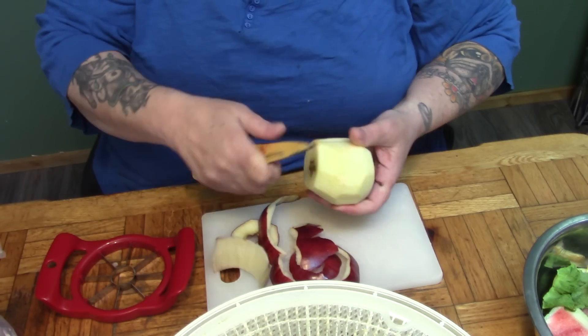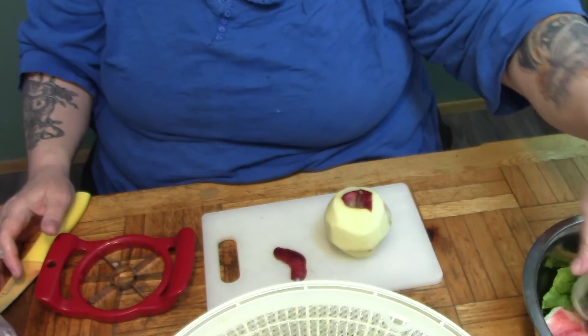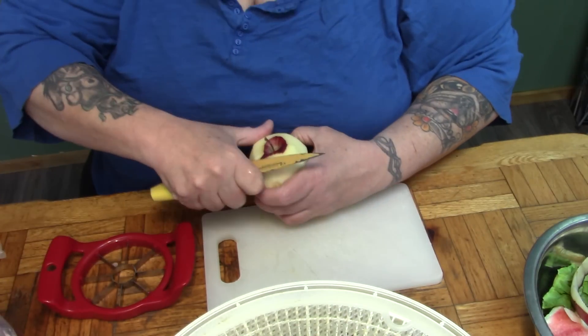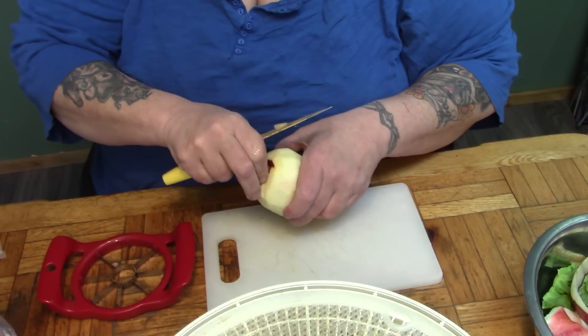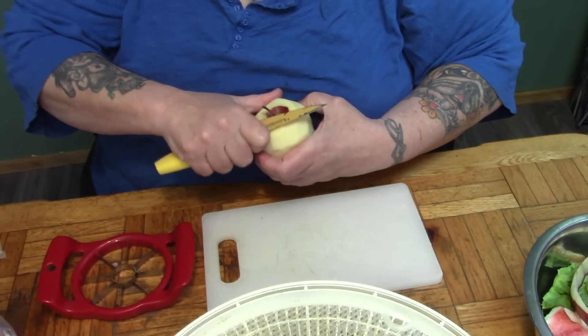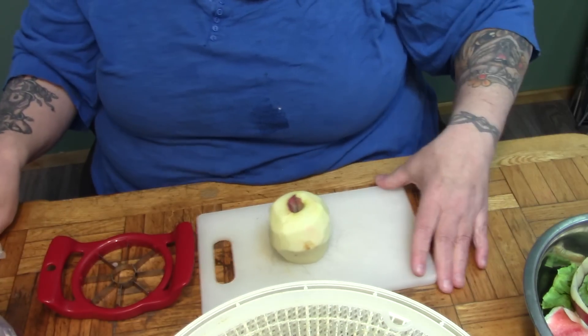So what do we give her for treats? Anything you buy in the store is either really expensive. I like to buy the liver treats when we go to the vet, but it can get expensive. And Gracie gets a treat every time she does something good or she goes into her crate to bed at night — she gets a little treat.